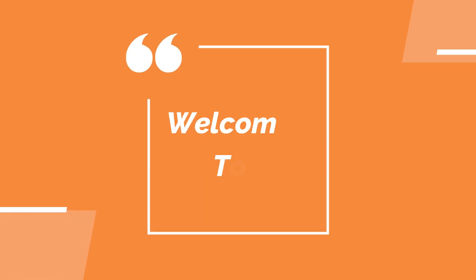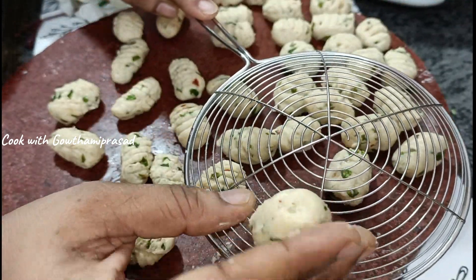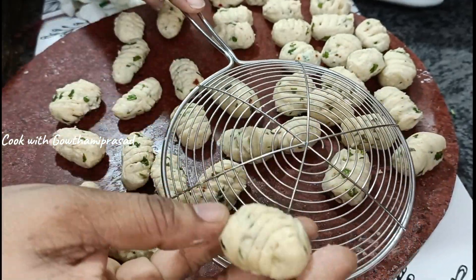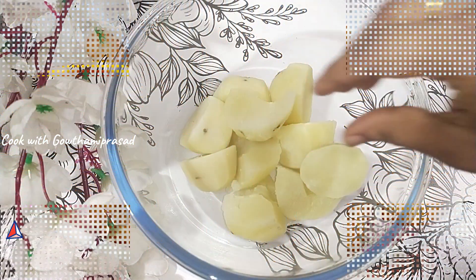Hello and namaste, welcome back to our channel Cook with Gothmi Prishad. Let's try this tasty tea time snack — the different fish shape will make it attractive. Let's start!